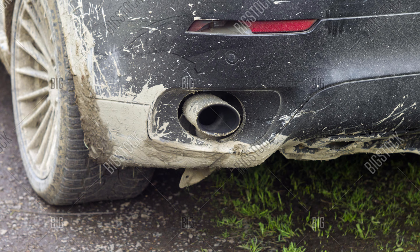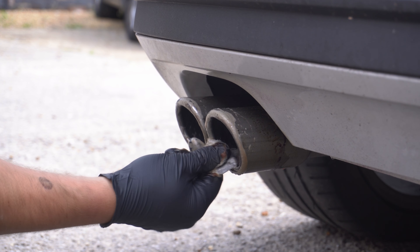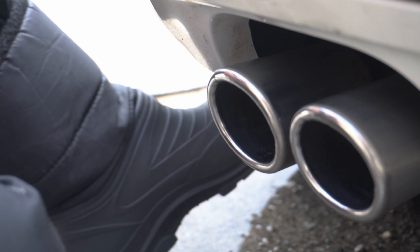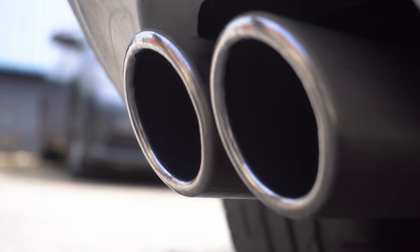Do your exhausts look minging, need some TLC just like these? Well, check this out — you can get exhausts that look pristine, clean, shiny, just like whoa. Look at that, beautiful and shiny. Now I'm going to show you how I do it, step by step from start to finish.